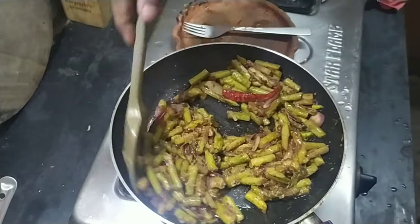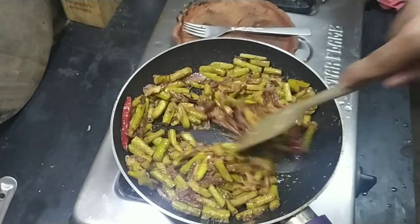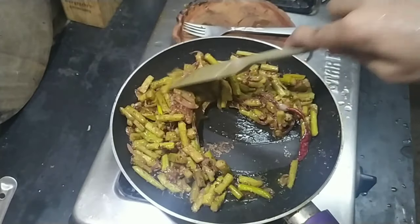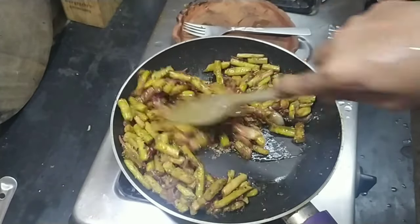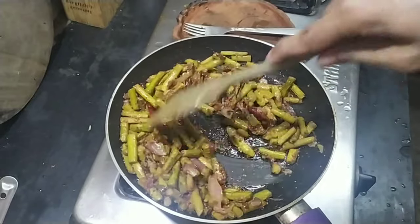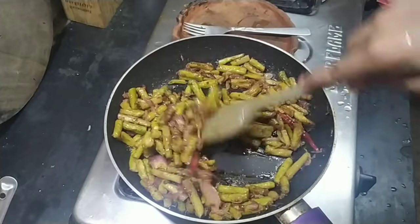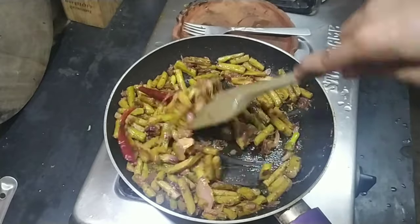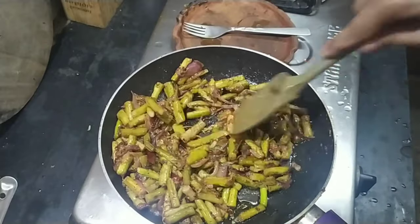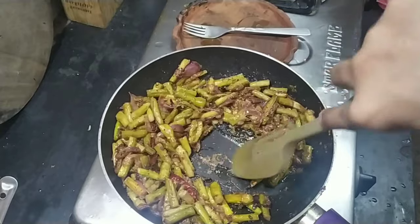If you don't have Kasundi or any prepared mustard, like English mustard or anything, you can simply grind 2 tablespoons of mustard seeds and add that, and it's done.